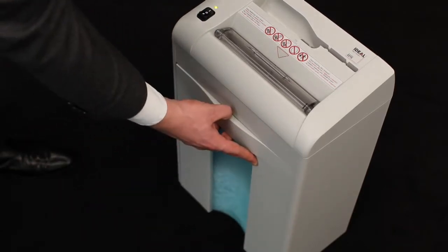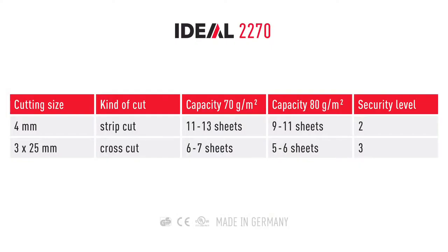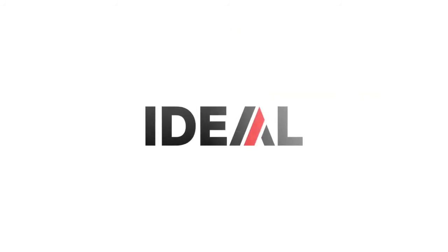A second collection tray allows easy separation of CD and DVD shreds. IDEAL quality — made in Bollingen.